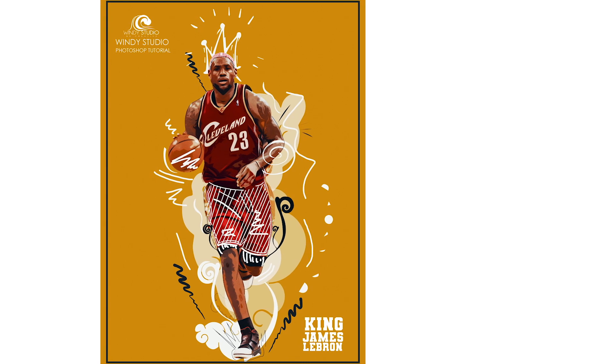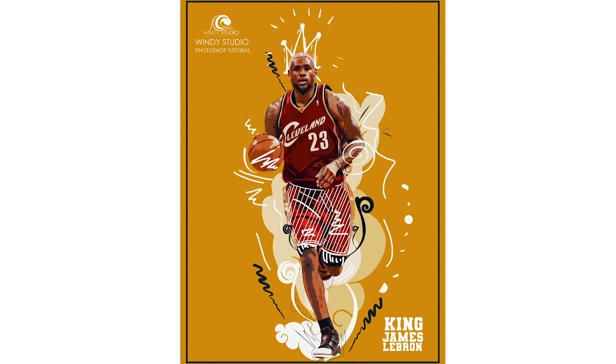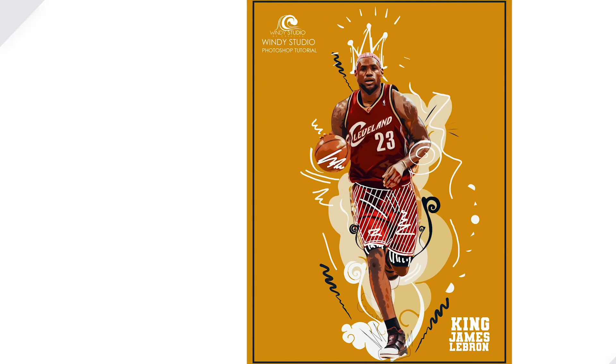Hey guys, welcome to Winnie Studio. After a long break, I'm back with another exciting tutorial. If you haven't subscribed to my channel yet, don't forget to click on subscribe and click on that bell icon. So with that note, let's open the tutorial.